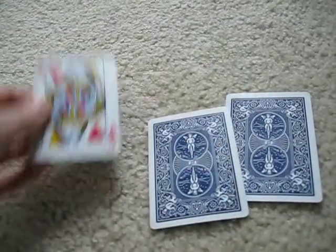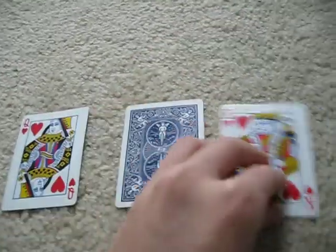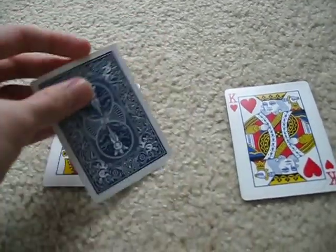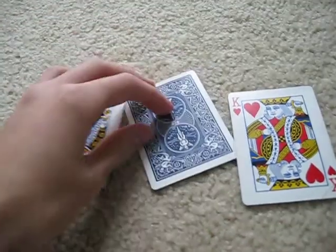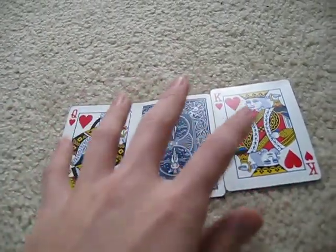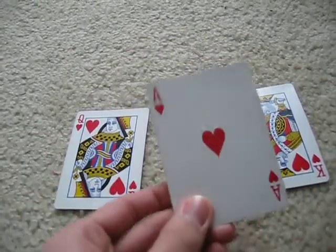They're going to use their magical powers to transform this ace into a heart. So, they transformed him, and now he is a heart.